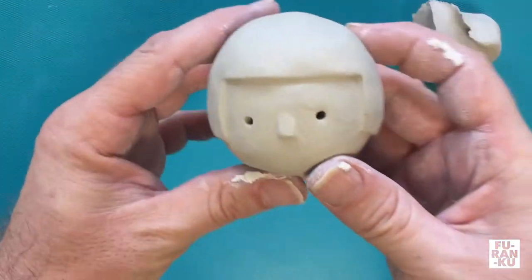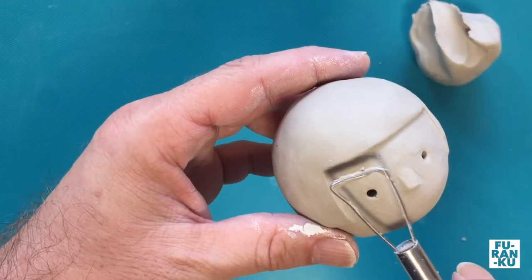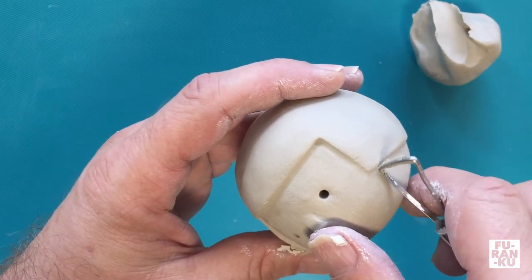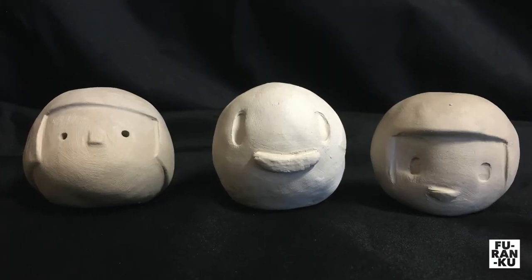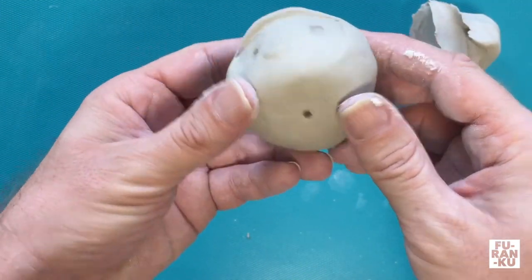Once you have smoothened it out, feel free to turn it into a decorative egg, a face, or an animal, etc. Use your leftover clay to add any additive clay elements or subtract textures with any tools you have available. If adding clay, it is suggested to add clay slip. Make sure to poke a small hole in it to allow any air to escape before firing.